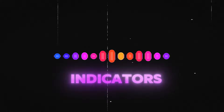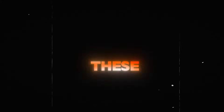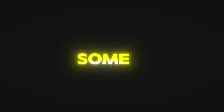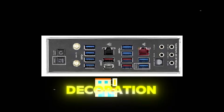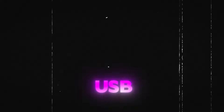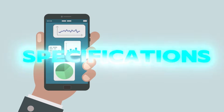While these colors are common indicators, remember that not all manufacturers strictly follow these conventions. Some USB ports, especially in hubs, might use these colors purely for decoration. To get the most out of your USB ports, always check your device's manual or specifications for clarity.